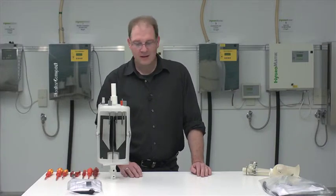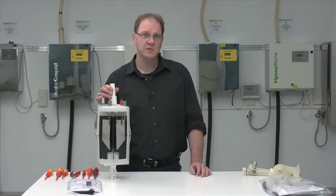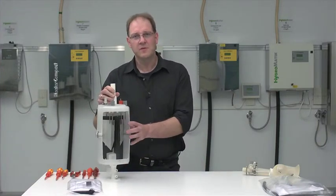Hello and welcome to Hygrammatic. My name is Gebhard Markgraf and we are in the presentation room here at Hygrammatic. I would like to explain the function of two optional extras for the electrode steam humidifiers which can be installed later if certain problems arise due to the water quality.